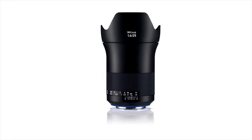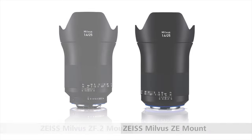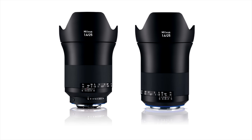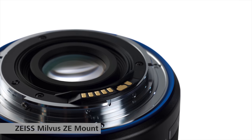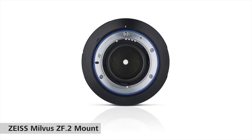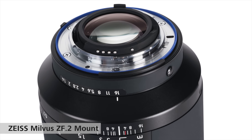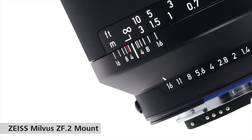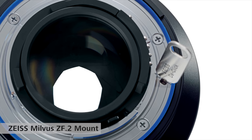These come in two different lens mounts: the ZF for the Nikon F mount, and the ZE, which I use for most of my camera systems, for the Canon EF mount. The ZE Canon mount version has contacts on the back to communicate with the camera body, so you change the aperture from the camera body. For the ZF Nikon F mount version, the aperture ring is on the barrel of the lens and can be clicked or de-clicked so you can pull aperture.